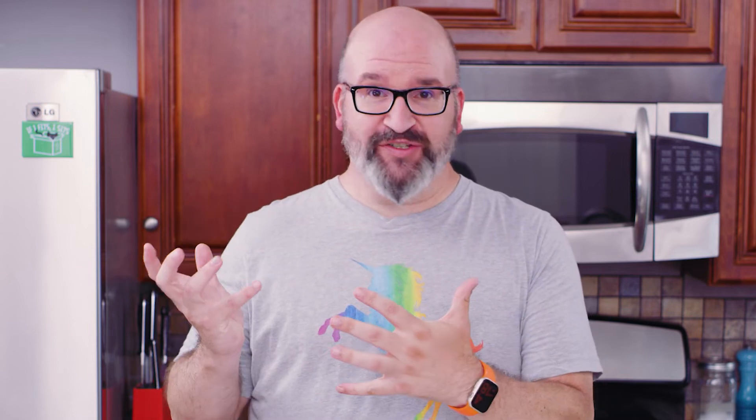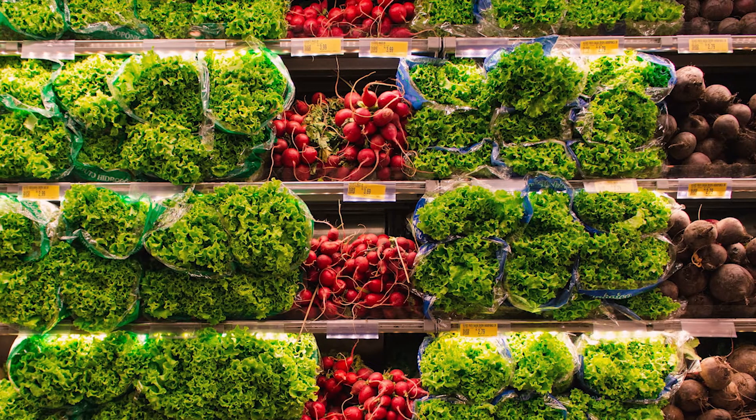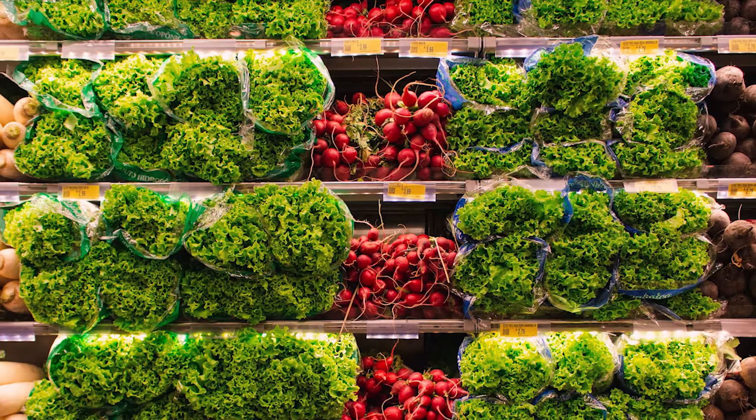Don't wash your Brussels sprouts before putting them in the fridge. Moisture is the enemy when it comes to food in your refrigerator. At the supermarket, produce is sprayed but it's all open so the water can evaporate. In the fridge it can't evaporate, so moisture becomes the enemy of your produce. Wash them only when you're about to use them.